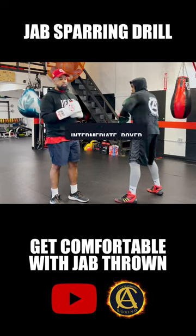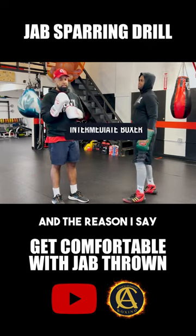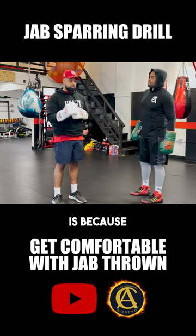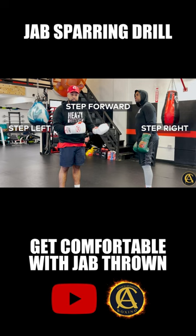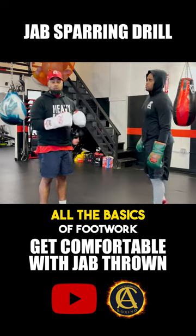This would be more so for the intermediate boxer, and the reason I say intermediate more so than beginner is because you have to understand how to step left, step right, step forward, step back, circle — all the basics of footwork.